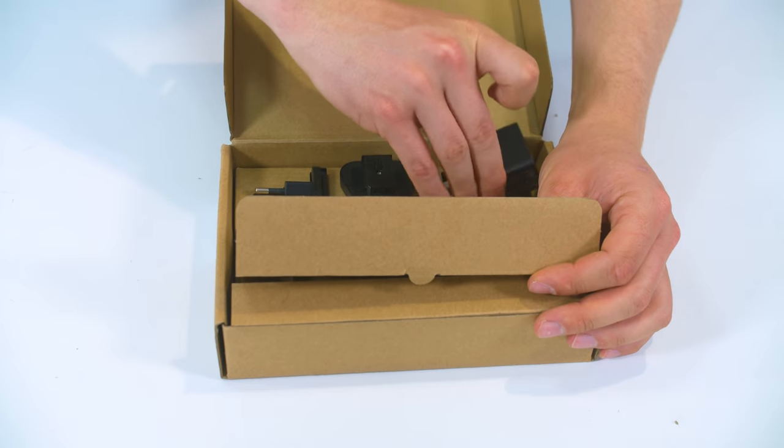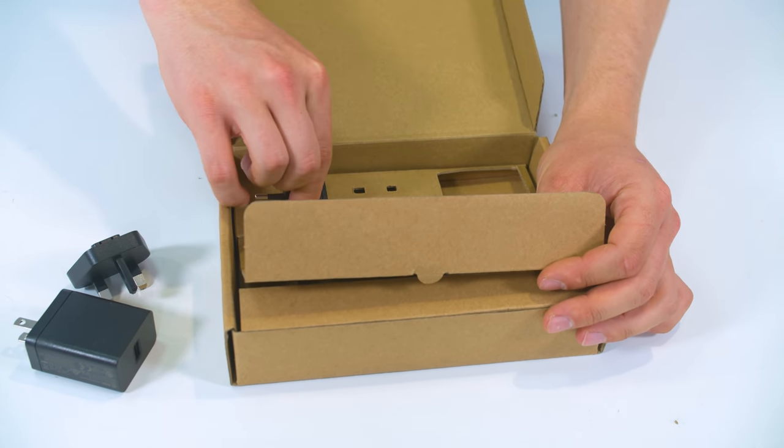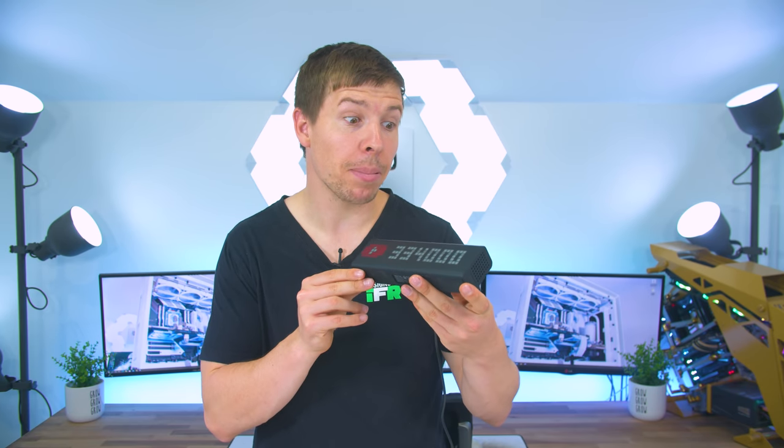The unboxing experience is pretty straightforward. Inside we have the clock and some power plugs, but unfortunately ours did not come with an Australian plug. However that did not matter because we ended up using the micro USB for power anyway. The overall finish is matte black, which I really love because we all know how much glossy surfaces pick up fingerprints.